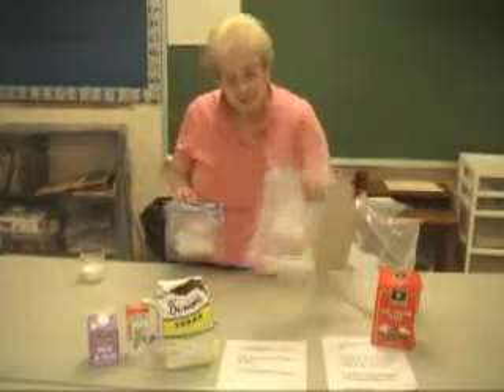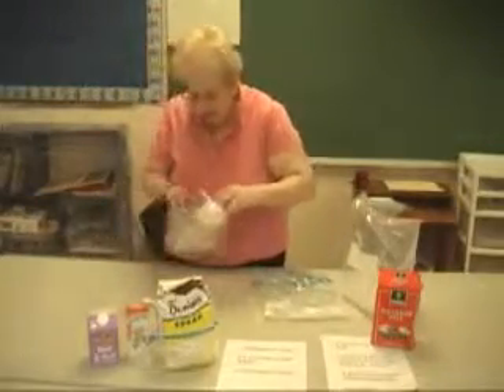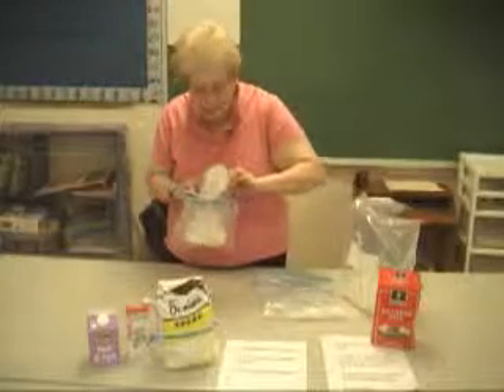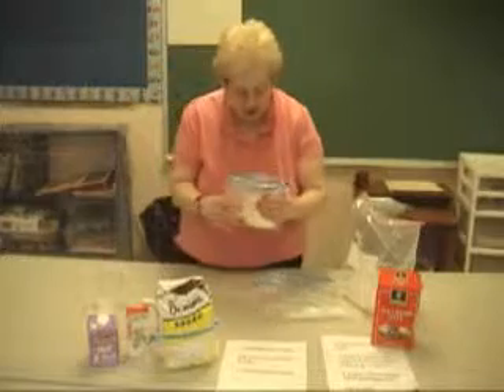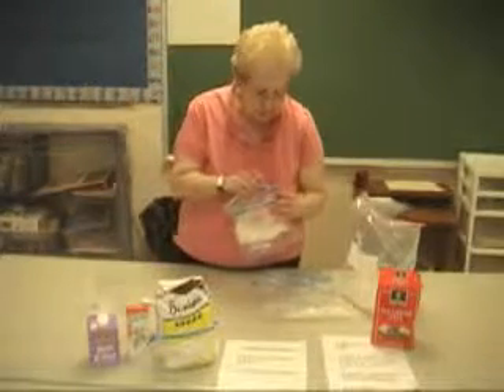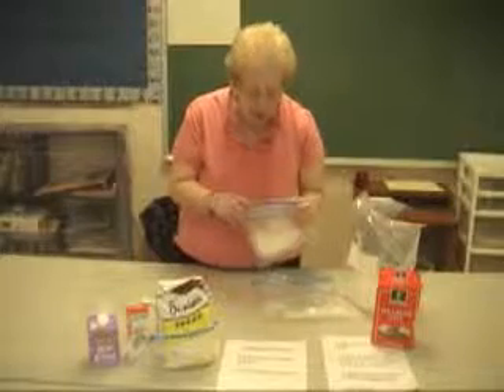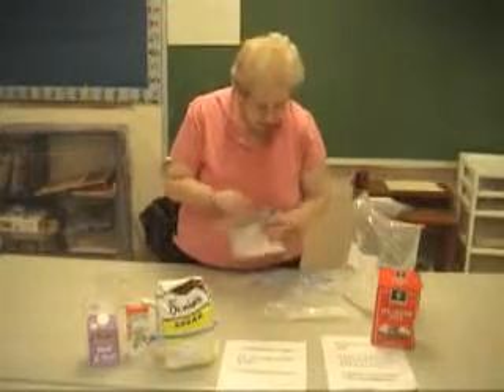The rock salt's already been added to my bag. So I'm going to add my half-and-half into my small plastic bag. Try to get some of the air out of it as much as you can before you seal them up. And zip them up — that's why Ziplocs are so nice to use for this experiment.